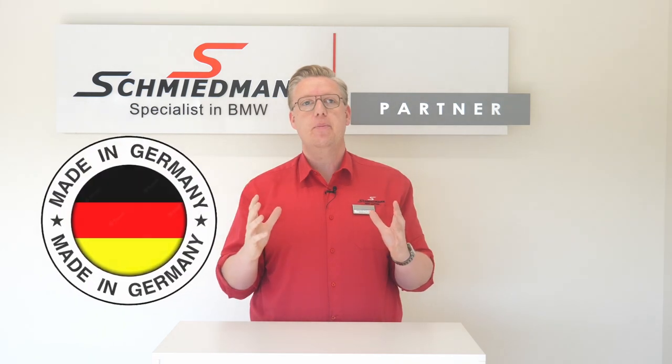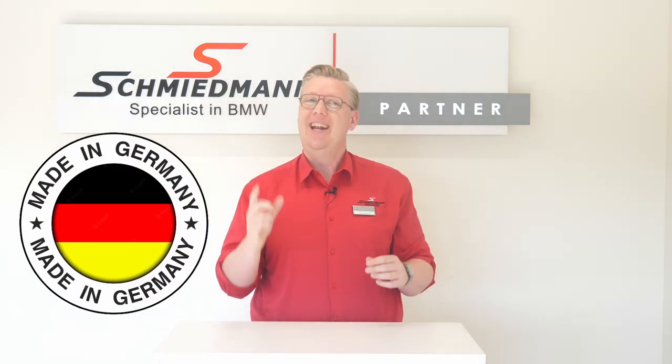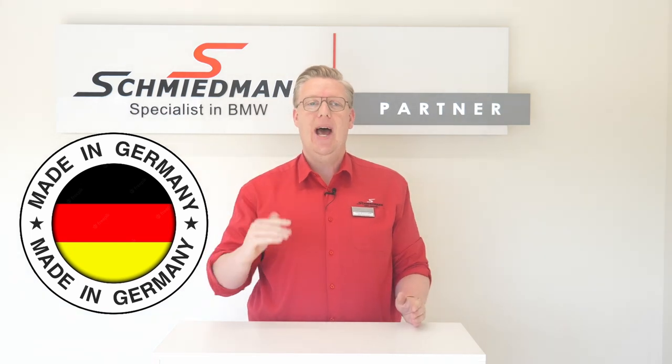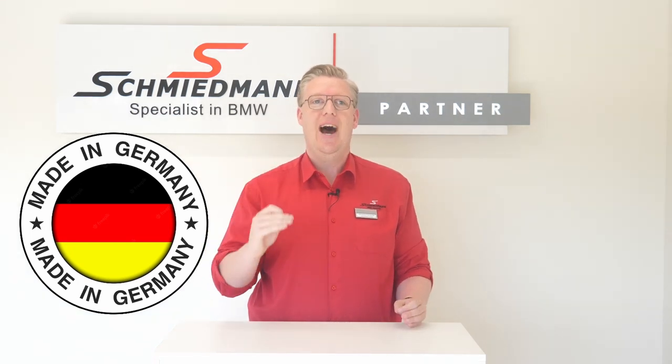Hi, my name is Alexander and welcome to Schmidmann. Today we have more made in Germany quality for you, and as you know at Schmidmann, the price is low and the quality is really high.